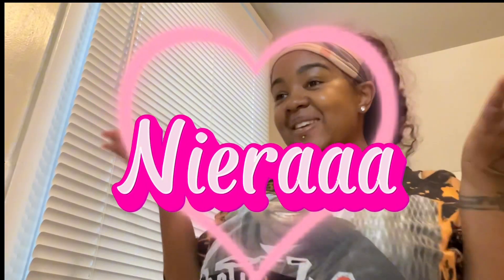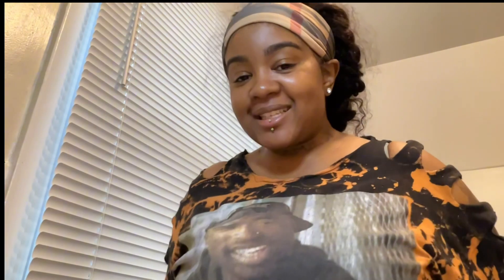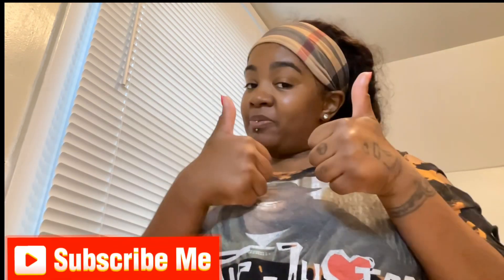Hey True Game, welcome back to my channel, it's your girl Nira. I hope you guys are keeping the positivity growing strong, healthy and wealthy. If you are a new viewer, welcome to my channel. I hope you guys will like what you see today. Don't forget to hit that thumbs up, show me some love, and drop a positive comment down below. And if you are a returning True Game member, what's up, what's good?